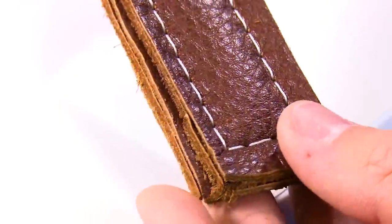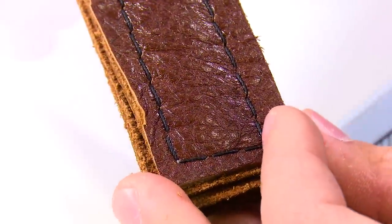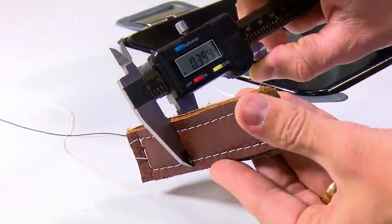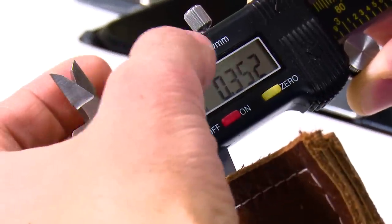Take a look at the stitch tension using the V138 thread — it is awesome. Using calipers you can see the thickness we just sewed here in inches and also in millimeters.